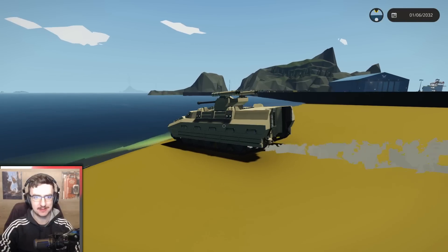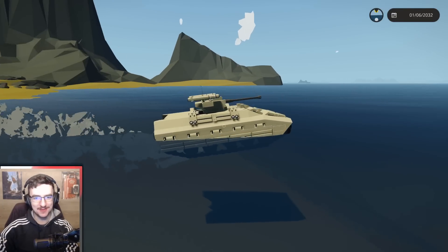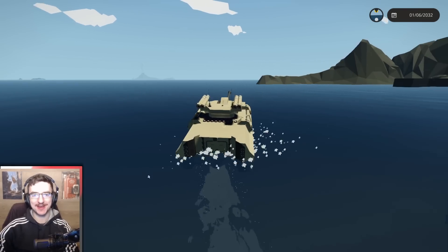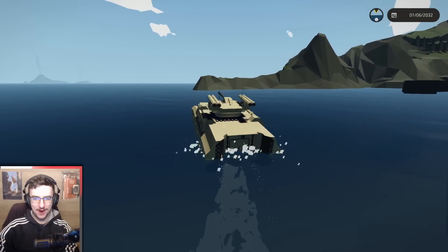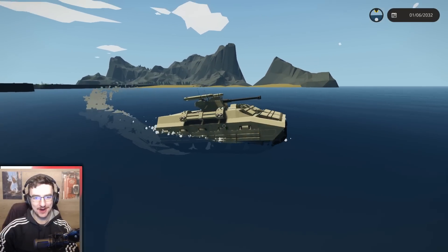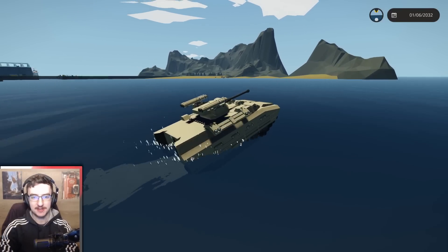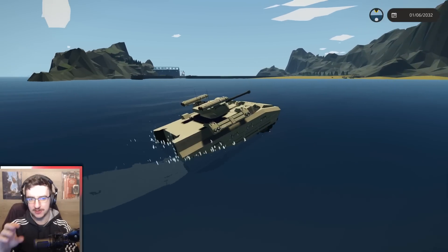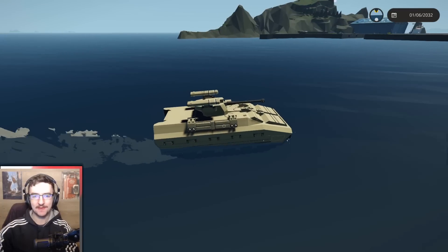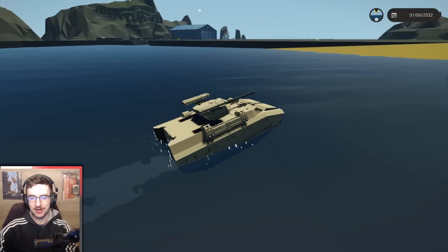Jump off there and get into the water — hopefully it's sealed. It is sealed, and it still works in the water too. This is excellent — it's actually really quick in the water, look at how fast it goes! Turn ourselves around, try and get back to the shore. Let me know in the comments down below which one you guys prefer — whether you prefer longer or shorter. I think I prefer shorter, but only because of the way that I built it. Longer would actually look better if it was skinnier.